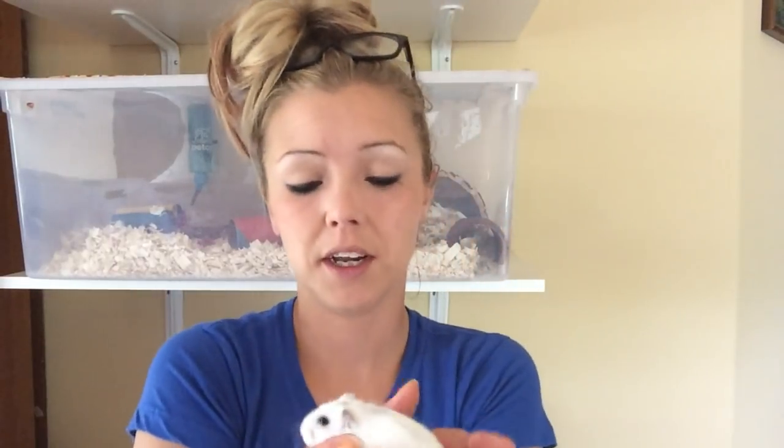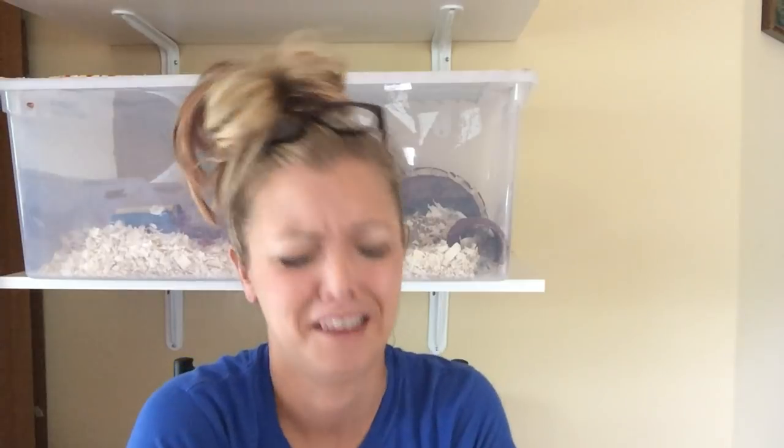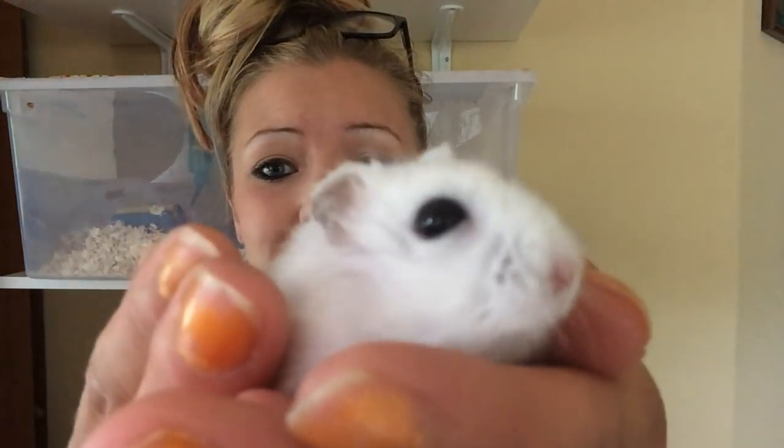I almost fell off my chair. He just pooped in my hand and it just fell on my legs. Isn't that just wonderful? Let's go put Casper back. Say bye.